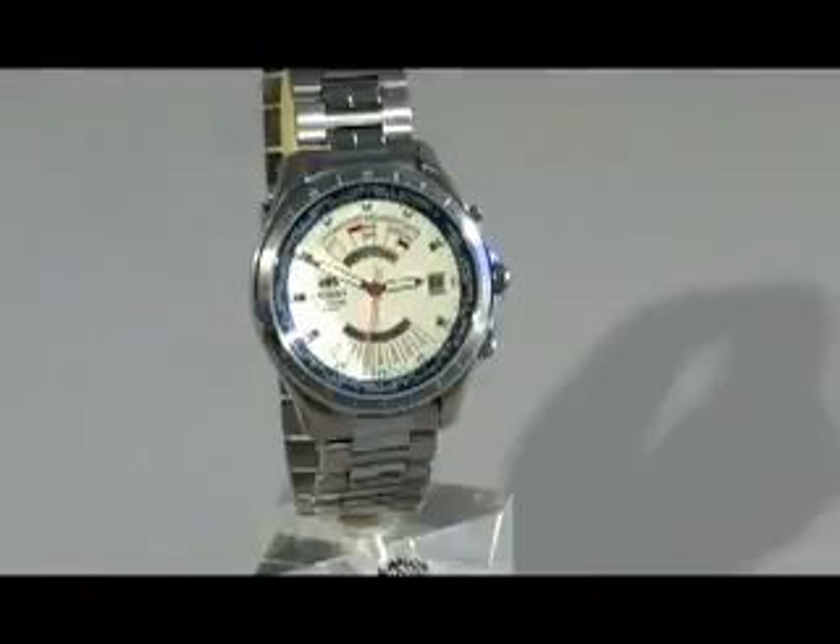You'll notice two things: a balance wheel, which is the circular golden oscillating piece, as well as a semicircle rotor, which is used to power the spring.